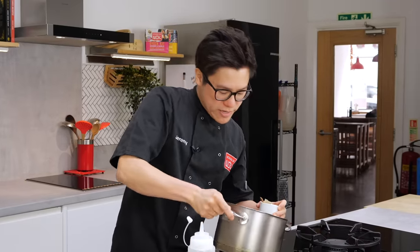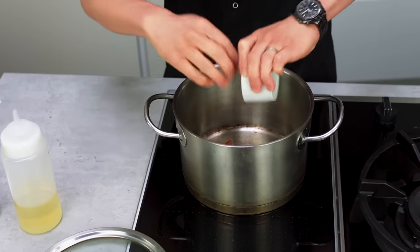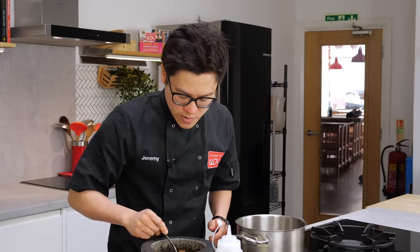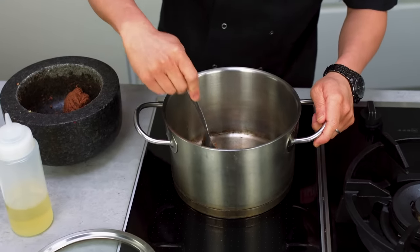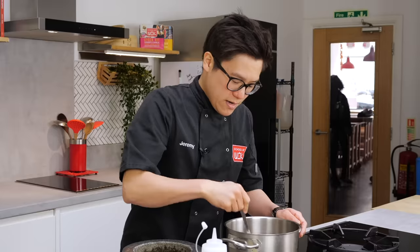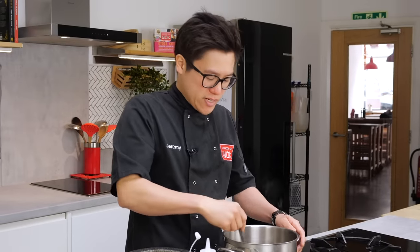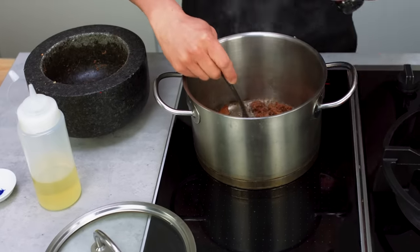Be generous with the oil to make sure the pan is well treated. Add your cinnamon stick, cardamom, and bay leaves. Dry bay leaves can burn quite quickly, so let that heat up for about 30 seconds to a minute, then we're going to add your paste. Remember, everything in that paste apart from the toasted whole spices is still raw, so you want to cook that rawness out of the paste. It'll take about three to five minutes to get that grassy flavour out.